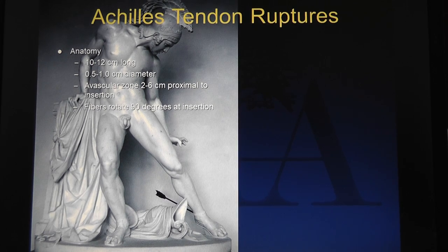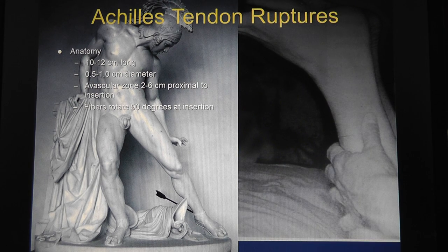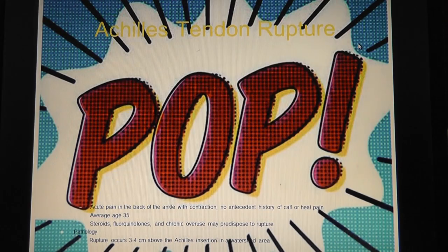The Achilles tendon is 10 to 12 centimeters long, 0.5 to 1 centimeters in diameter. There's an avascular zone 2 to 6 centimeters proximal to the insertion on the calcaneus where it ruptures. The Thompson test - you look at it in a prone position and it's obvious which side is ruptured because nothing's connecting it. Patients say they thought they got hit by a rock or, in Baltimore City, that they were shot.